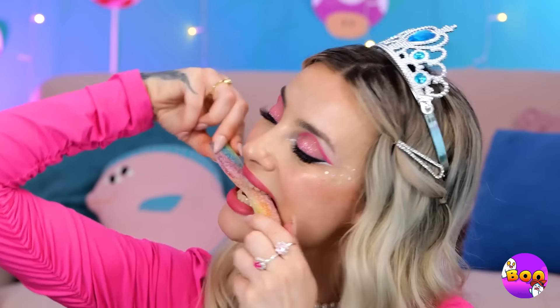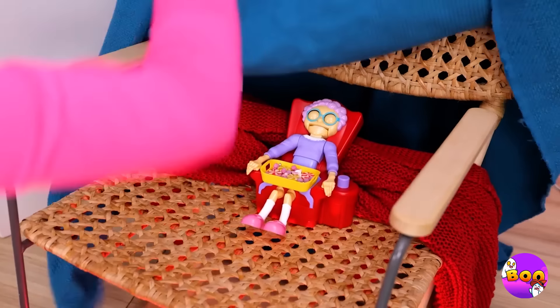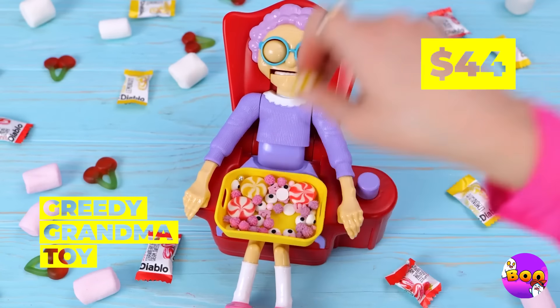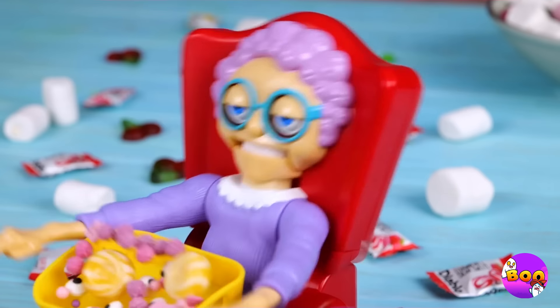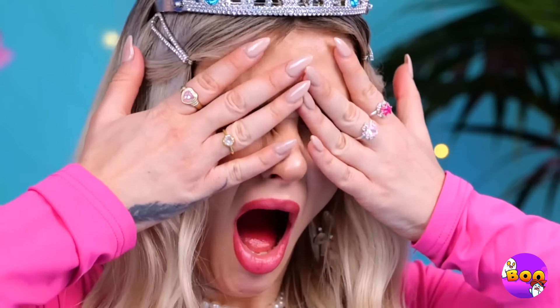Mmm, delicious cream filling. Hey, what was that? I think something or someone is under the blanket — must be grandma. She's got hand candy, and it's the cream-flavored kind. Looks like there's enough to go around. Whoops, I guess she doesn't think so. Well, do we have a treat for her.